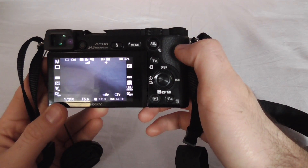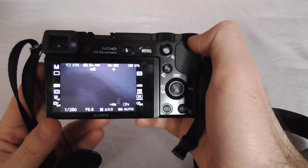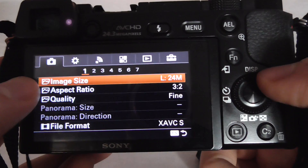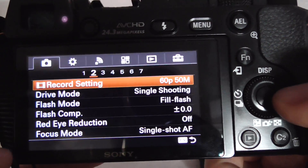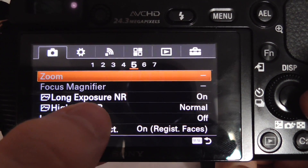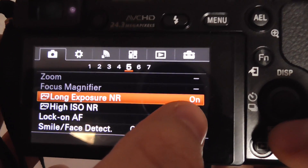Let's go to the menu — press the menu button. On the first icon, go down to the fifth page, and here we have long exposure noise reduction, currently set to on.